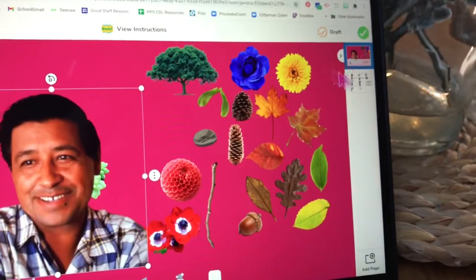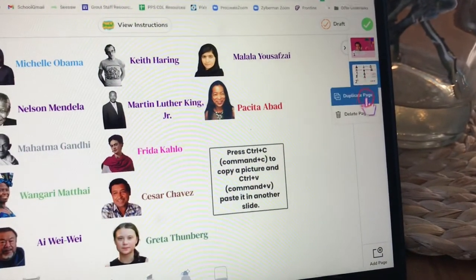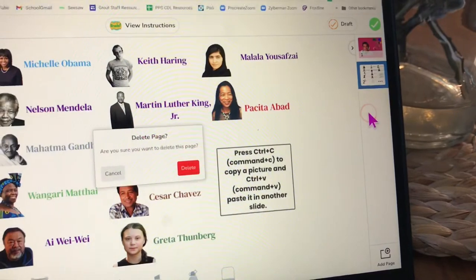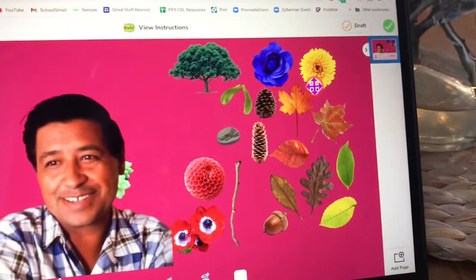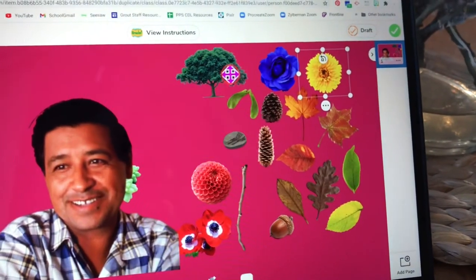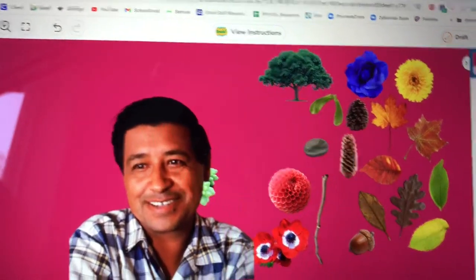When I do not need a slide anymore, I can click that slide over on the right, click three dots, and delete that slide. That way I'm just keeping the artwork that I want to keep. It's the same with any extra elements you don't want in your art — you can click on them and delete them.